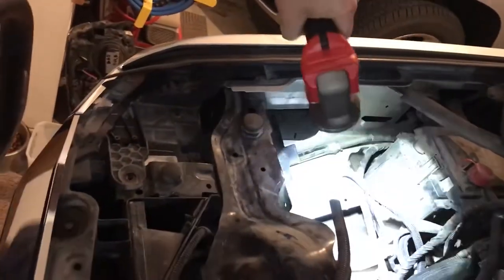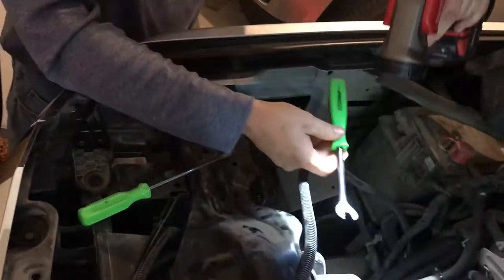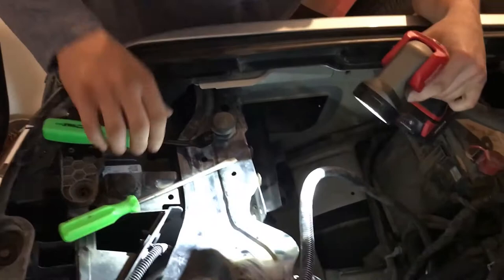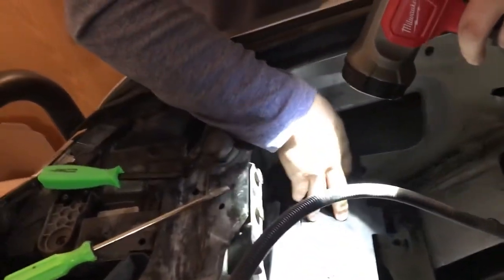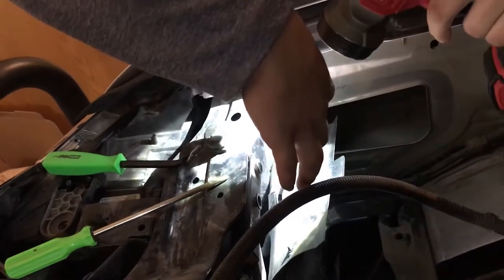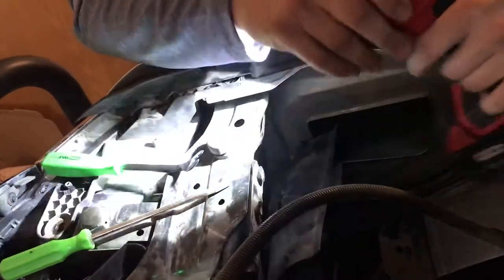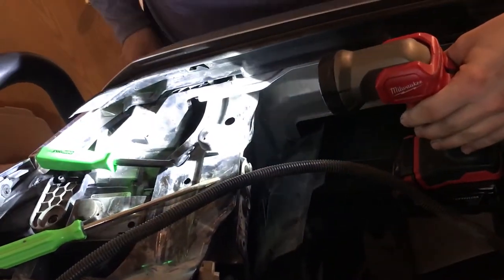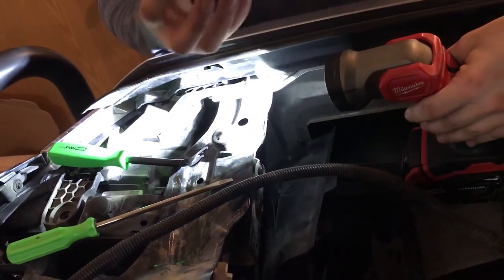If you have a pry tool similar to one like this, you'll be able to pull the little grommets out. There's a plastic shield on the backside over here that you'll want to fold back. If you have to change a headlight high or low beam, there are covers right back here that you can access from there as well.